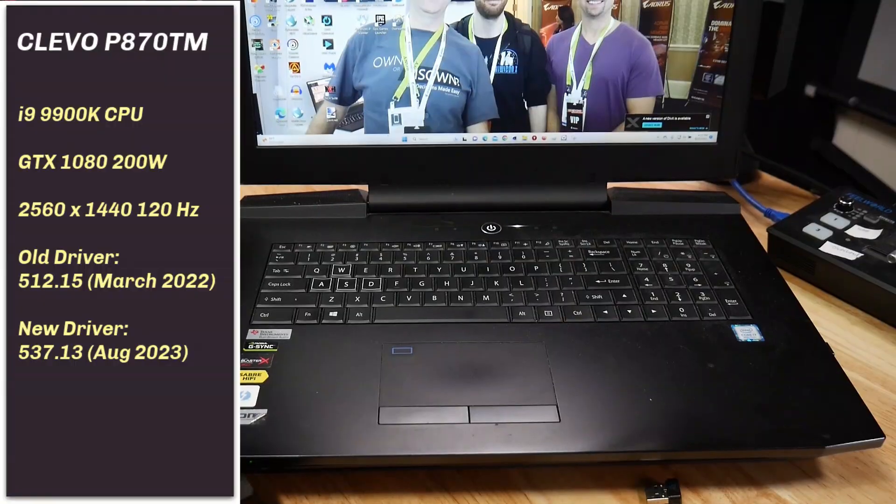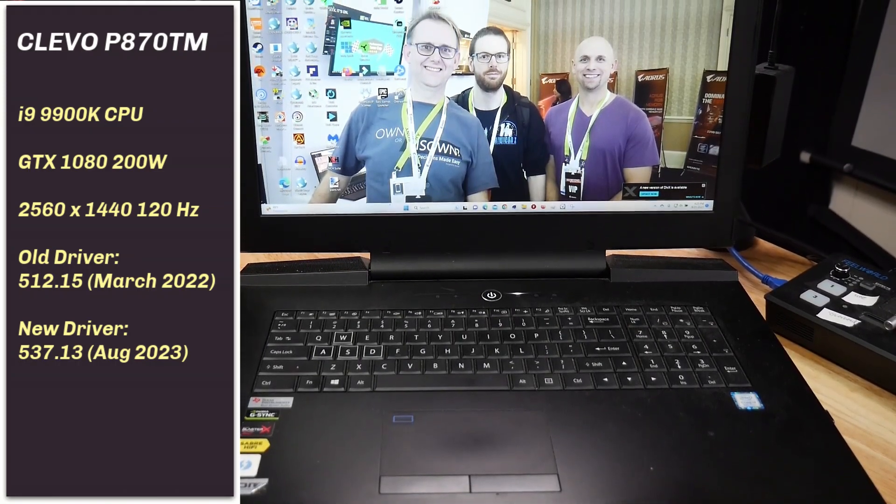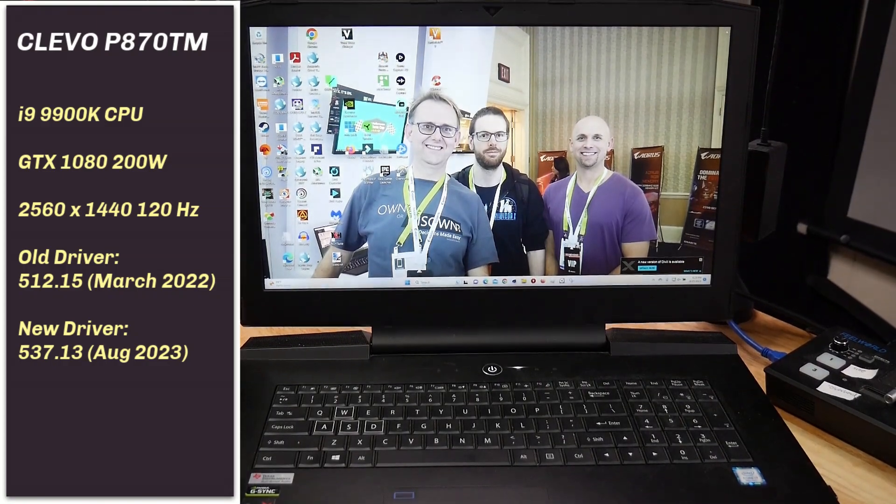Welcome back. My Clevo P870TM has a desktop i9-9900K CPU and a GTX 1080 that goes up to about 195 watts. The driver on it was the 512.15, dated from March 2022. I wanted to see if the latest driver, the 537.13 from August 22, 2023, were any better across 11 games.